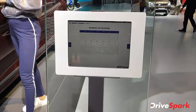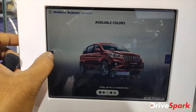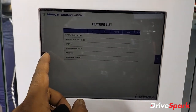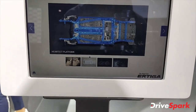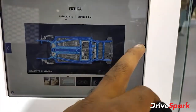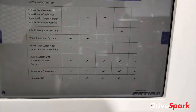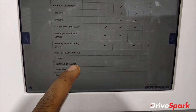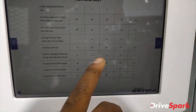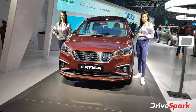Let's quickly get into the technical specs. These are all the variants. This features the smart hybrid system and the HEARTECT platform. It also has an infotainment system across features, safety systems, and more. This is the BS6 Ertiga and it looks pretty nice.